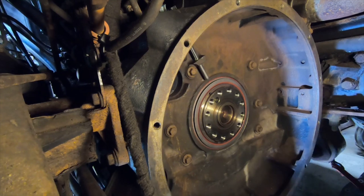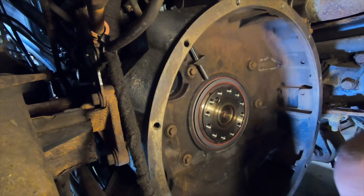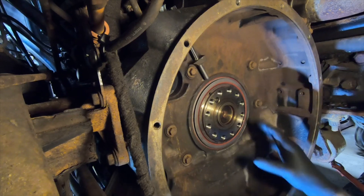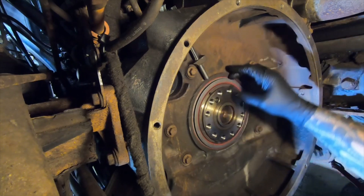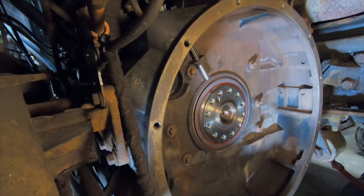I believe we got this from Freedom Racing — I think they're in Illinois or somewhere around there. It was one of the cheaper ones I had seen. They have a website online and customer service you can call to ask questions. It is specifically for this seal, which is why I went with it. It looks like it's in there correctly — recessed that little bit like it's supposed to be. I'm satisfied with it.